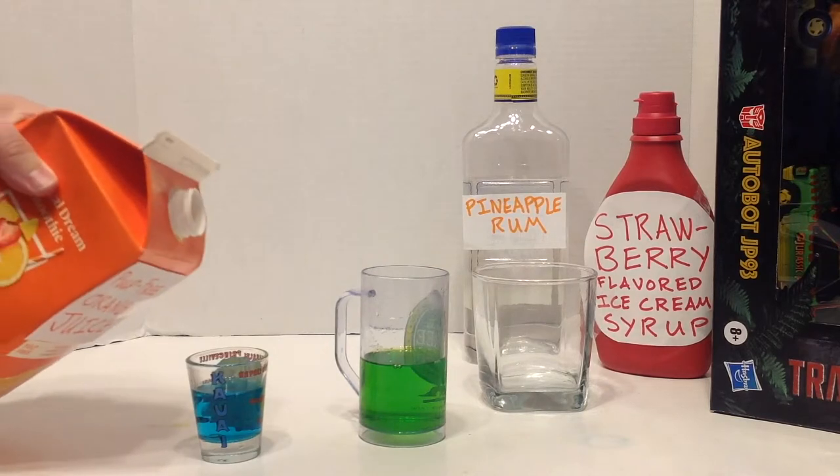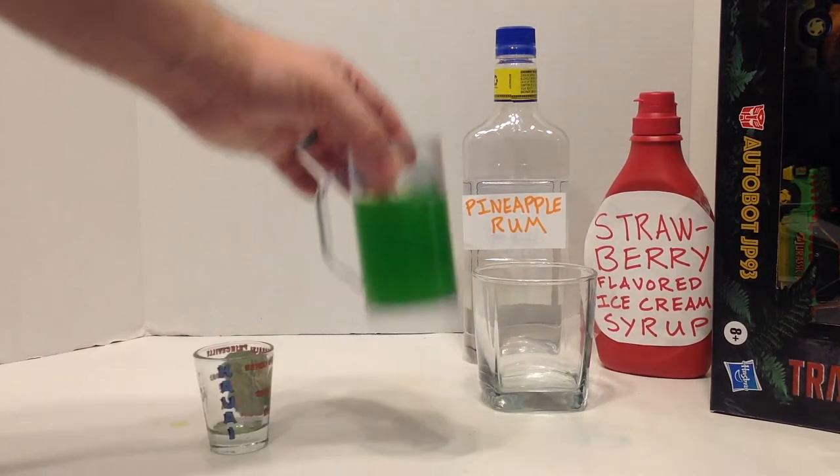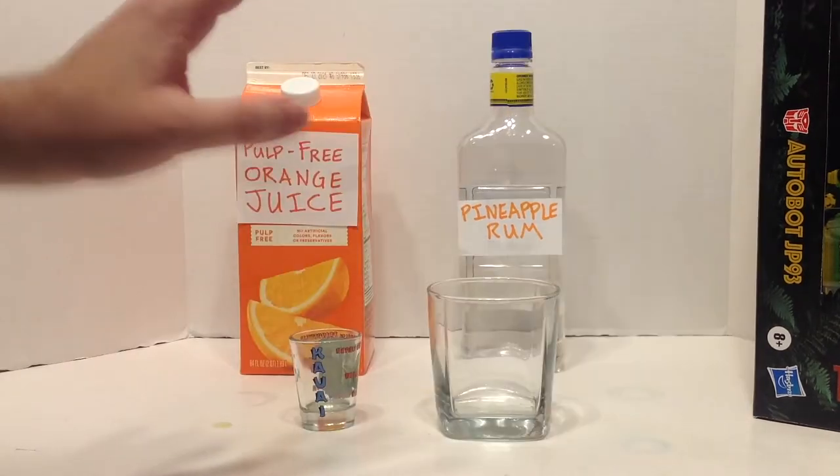Then about a half shot of your tropical blue, and a half shot of your OJ. Then you're going to want to set this in your fridge to chill for a bit.